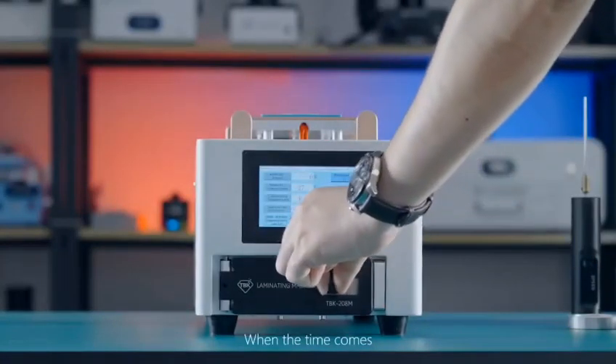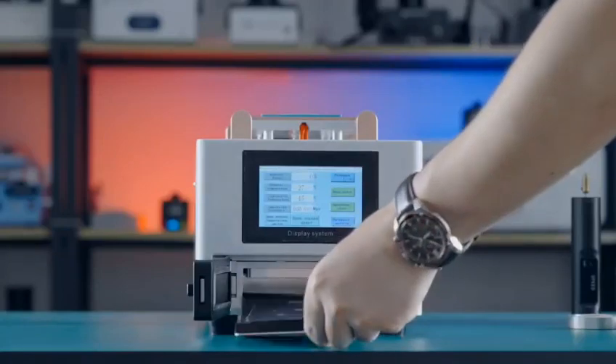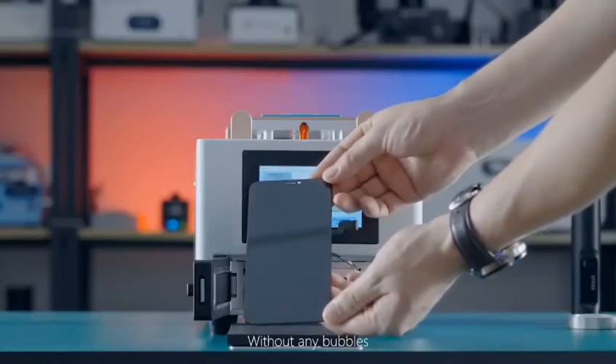When the time comes, let's see how it turns out. The screen lamination is perfect without any bubbles.